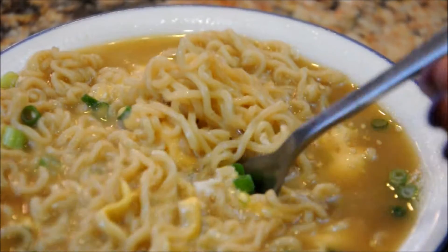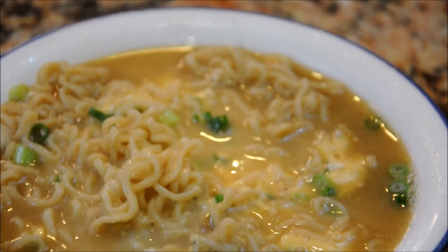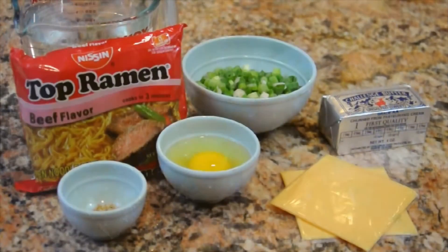Hey guys! How's it going? Sin here. So I ran into this simple recipe called Perfect Instant Ramen from Chef Roy Choi. Now Chef Roy is known for taking food that isn't considered fancy and giving it some spunk. This recipe is super easy and I thought it'd be worth trying.